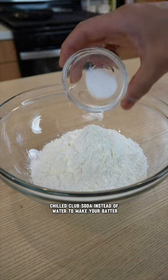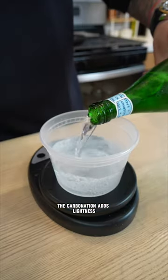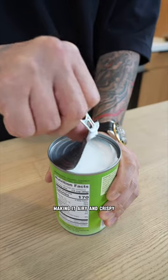Tip number one: use chilled club soda instead of water to make your batter. The carbonation adds lightness, making it airy and crispy.